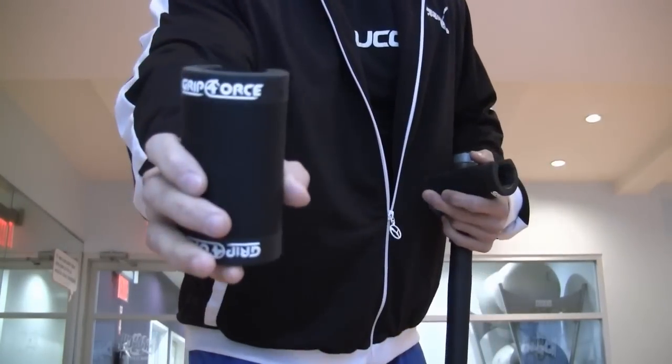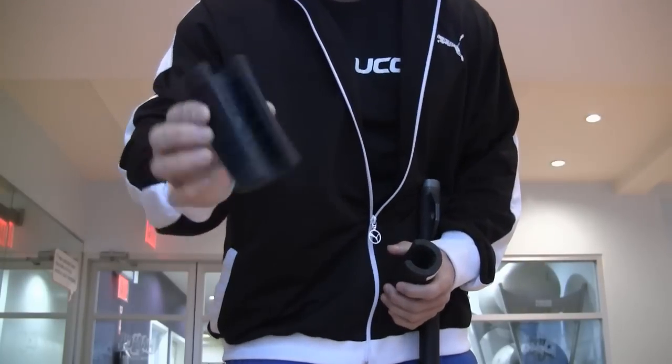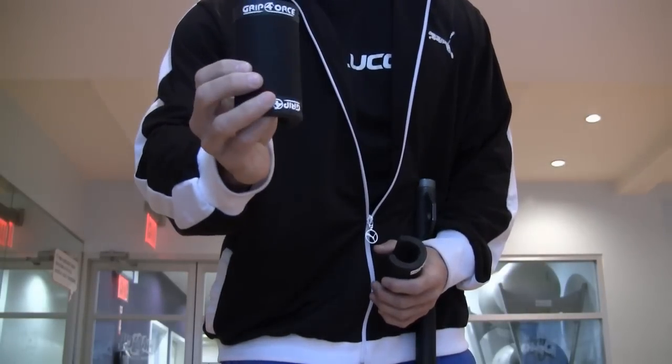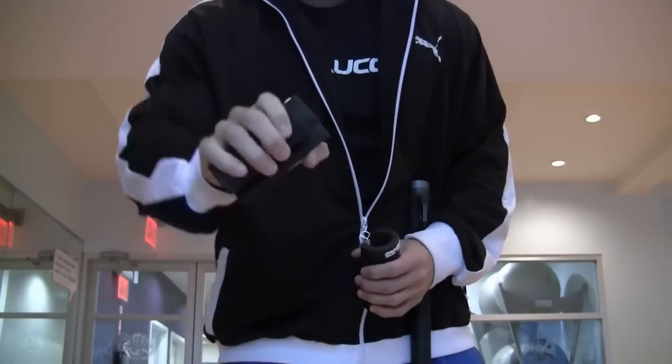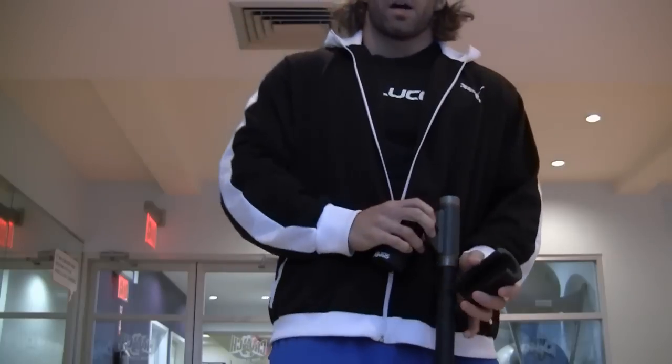What's going on everybody, just doing a product review. These guys over at Grip Force sent me out some grips, and this is what they look like. They come like a half a grip but then you have to squeeze it. These are the black ones — the strong ones.